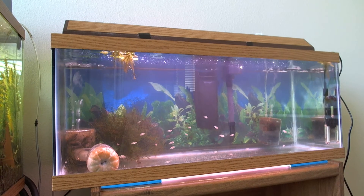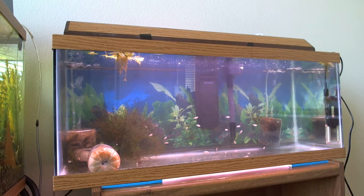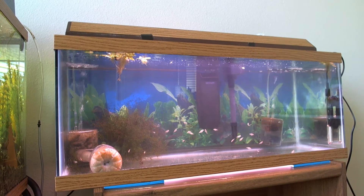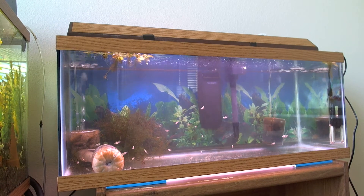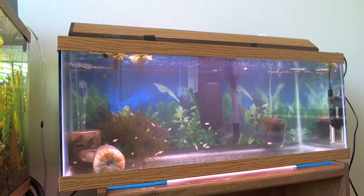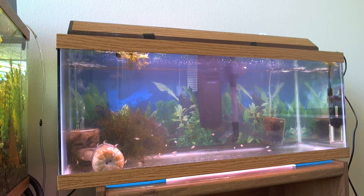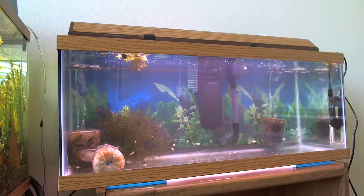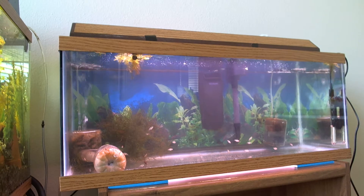I just want to say that if it's possible, I would rather have a little bit of Sola Green, Spawn and Grow, Shrimp Souffle, and Community Plus instead of one big packet — just because I would rather have all my fish on a healthy diet instead of just one type of fish.